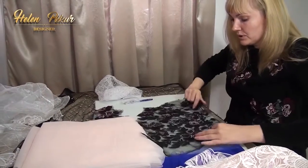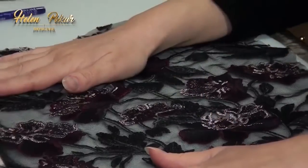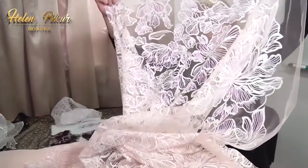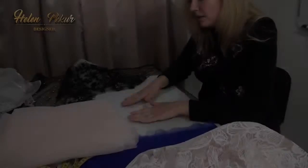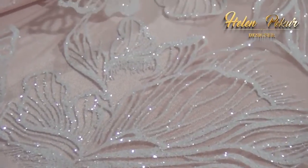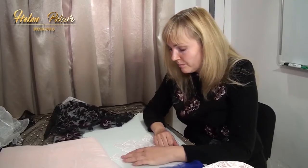This tool is embroidered with threads, so you need to iron it on the wrong side. The flowers on this tool are made of paint, glue, and glitter, and they will stick to a hot iron. So, over the wrong side of this tool, put a layer of non-stretch cotton fabric and iron it only over the cotton fabric. Don't iron the tool without cotton fabric — this is a very important nuance.